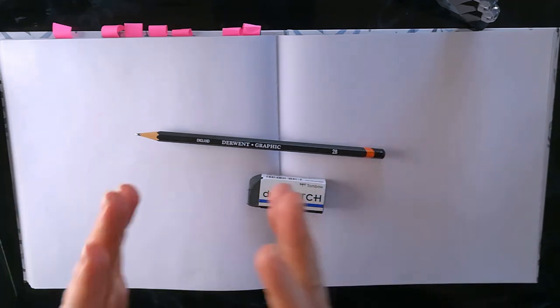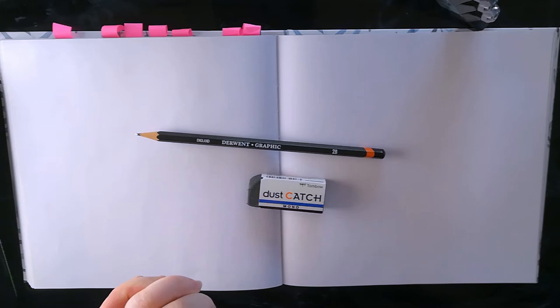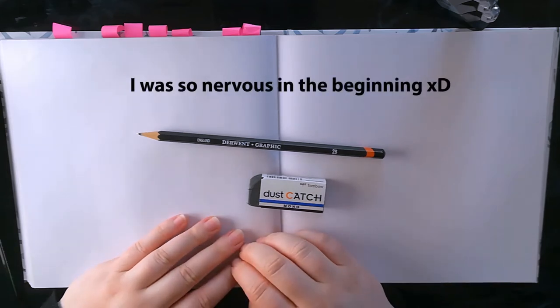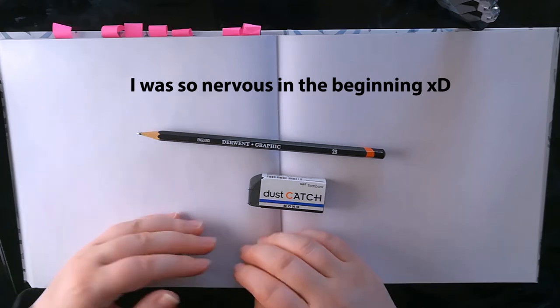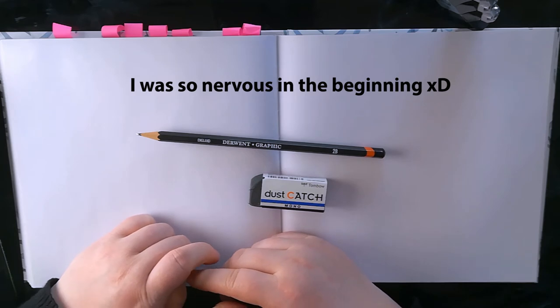Welcome to the video! In this video, I thought I would try to make a sketch-with-me video — like a chilled sketch-with-me where we just sketch together and I can ramble about stuff. I hope that you will take out your sketchbook and your pencil and sketch with me, or maybe just listen to me ramble while you do something else.